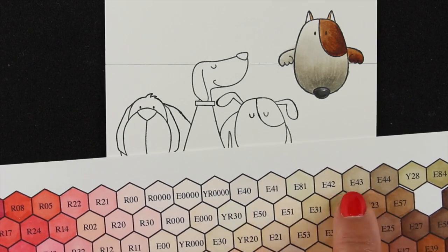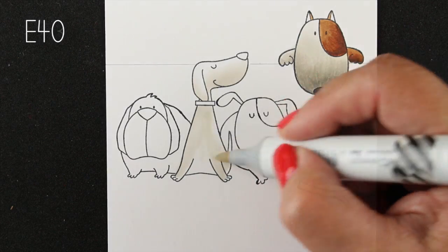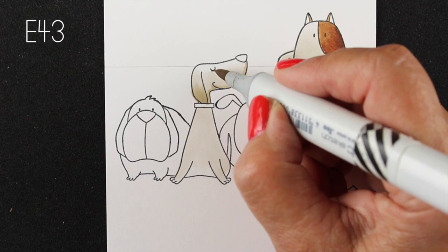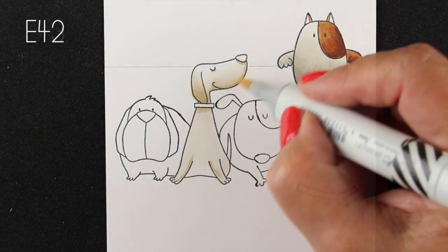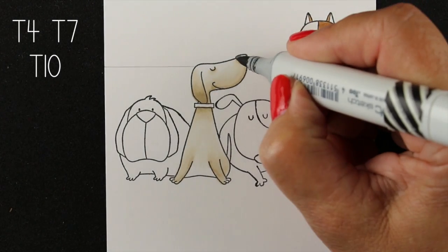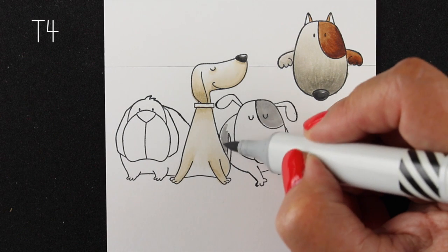We're on to the next doggy. I wanted different colors but I wanted him to feel like a white dog, so I went for some of the E4s. The E4 family is a little weird in that the lightest, E40, is nice and light, E43 is considerably darker, but the E42 in the middle does something different - the color is a little more on the yellowy side, almost more peachy than the existing colors, sandwiched in between. The hex chart really helps so you can see those differences between each shade of color.